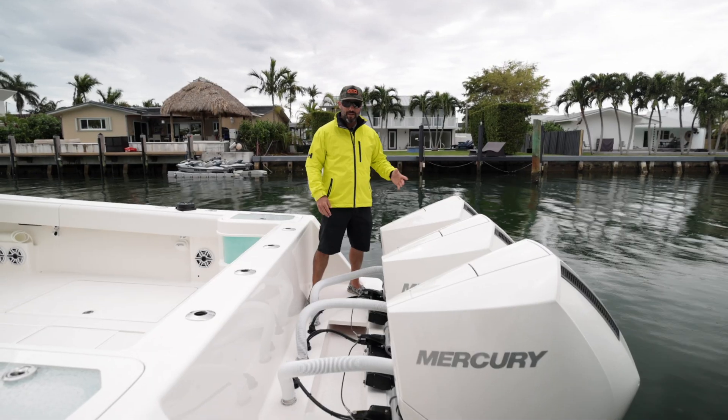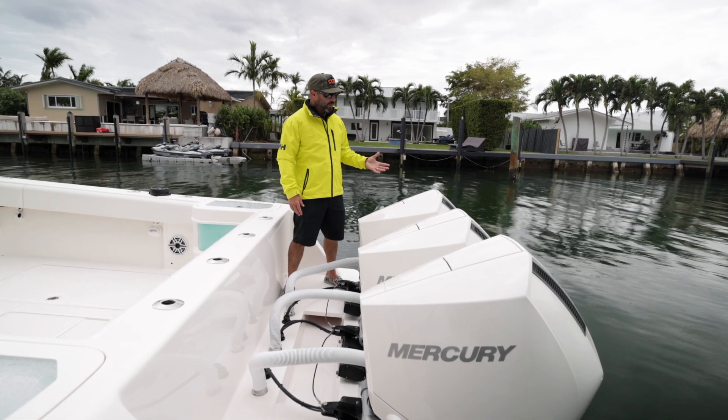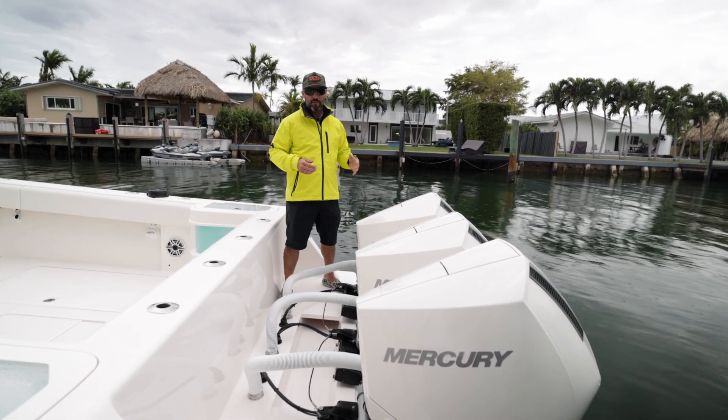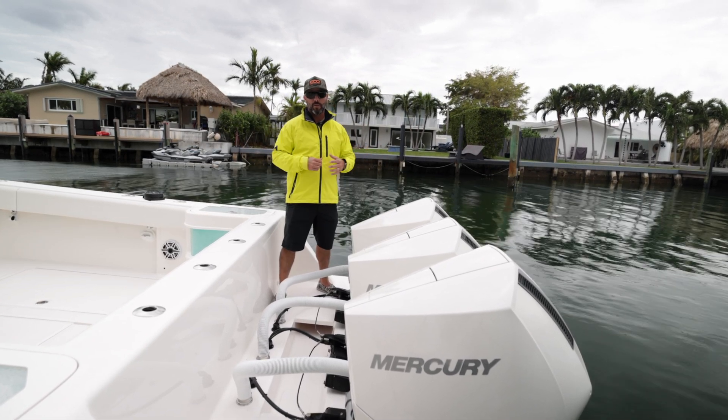Here we are on the transom of the CV 370Z, paired very nicely with triple Mercury Marine V8 300 Verado outboards, with industry-leading 4.6-liter displacement — 15 percent more powerful than most of the competition.